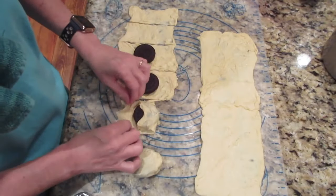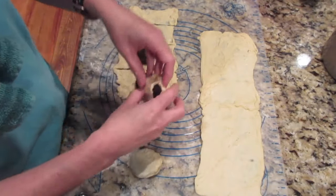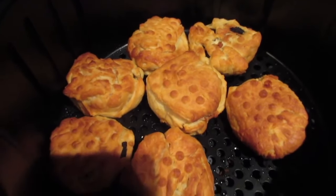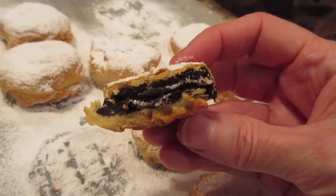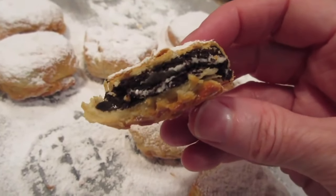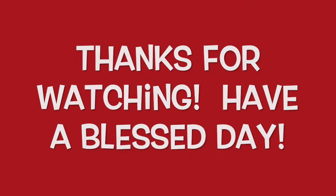A recipe we've shown in a previous air fryer video: easy air-fried Oreos. Freeze the Oreos, wrap them in crescent roll dough, cook in the air fryer, and dust with powdered sugar when done. They're delicious — I'm going to try double-stuffed next time. Thanks for stopping by and watching — take care and have a wonderful and truly blessed day!